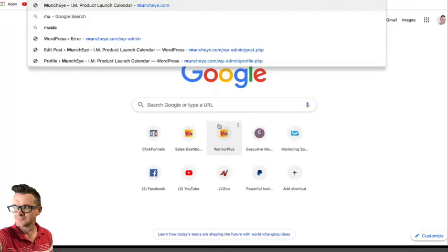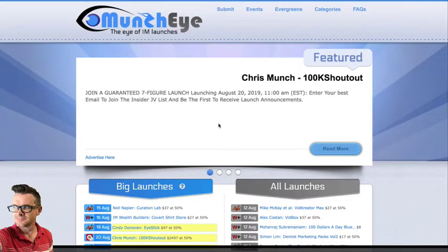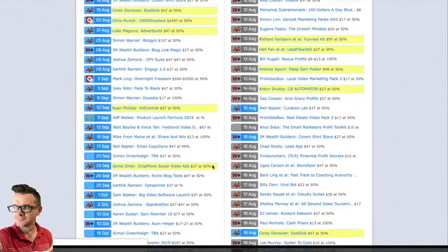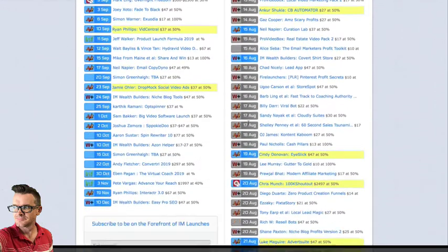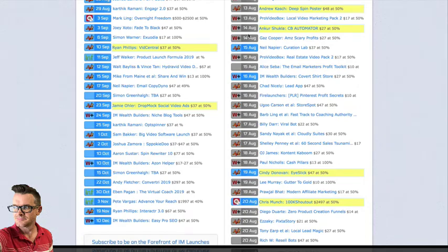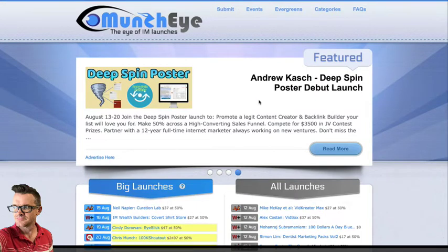In fact, if you go to MunchEye right now — MunchEye.com — you'll see there are five products launching today, five more tomorrow, and just two on Wednesday. Anyway, there might be more added. Thousands of products are launched every single year in the internet marketing space.